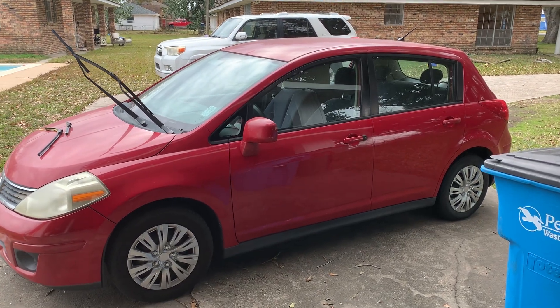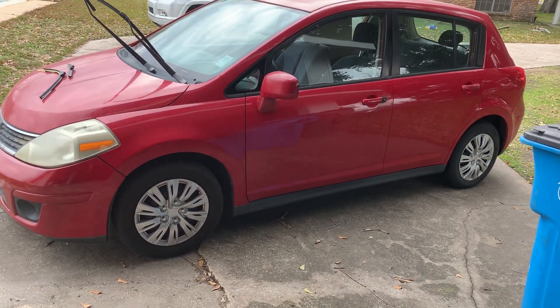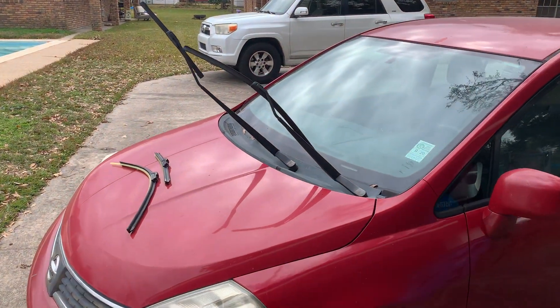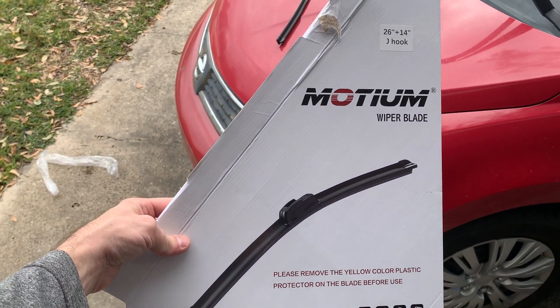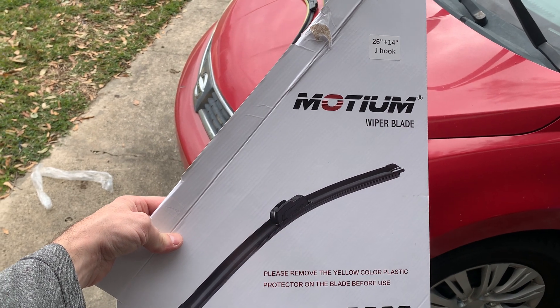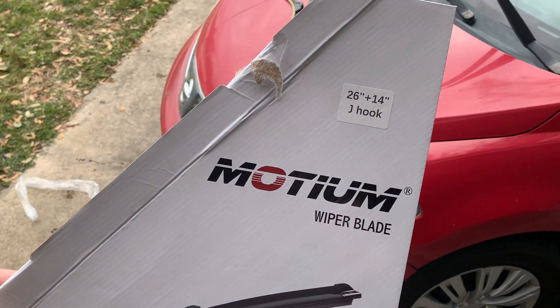Hey, what's up everyone. We have a Nissan Versa here and we are going to change out the front windshield wipers. What you're gonna need is a 26-inch and a 14-inch wiper blade meant for a J hook.